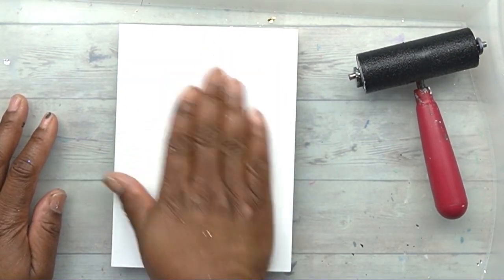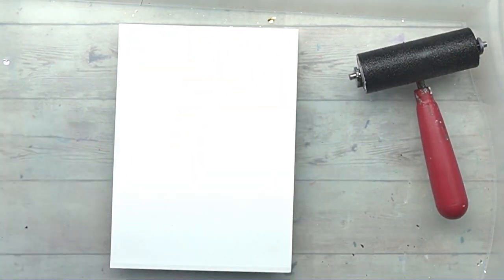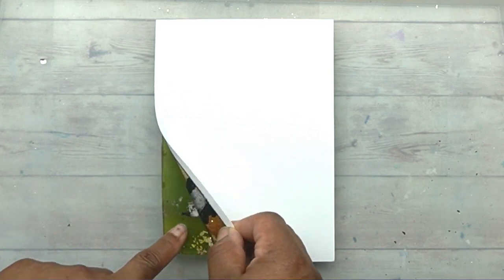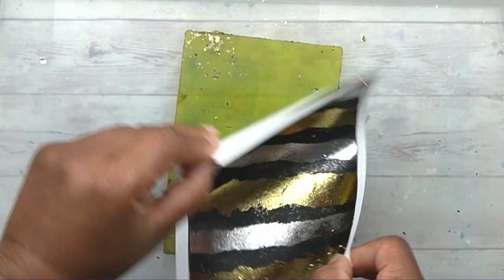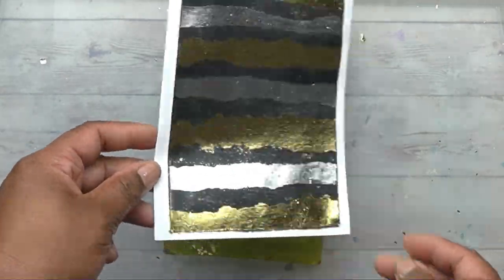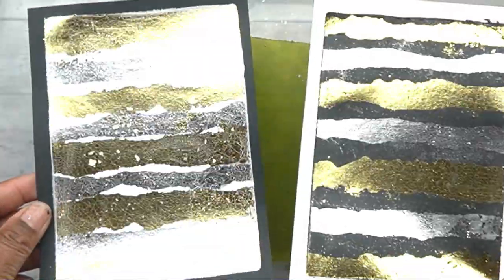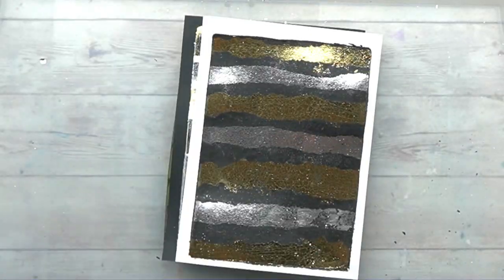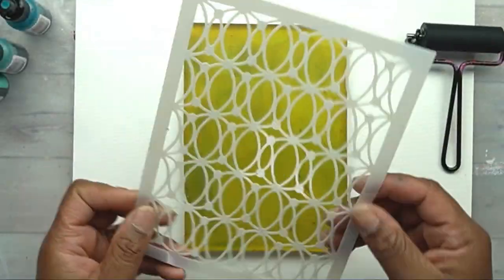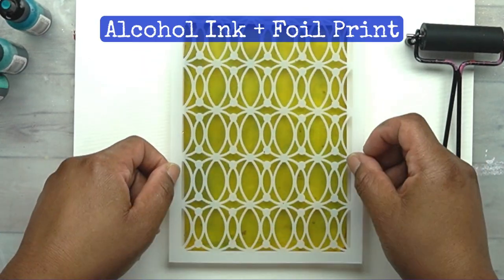These prints will pull just like a normal acrylic paint print. Sometimes some of the foil will not pull off, but that's just like any other gel print where the paint doesn't pull off. The acrylic paint acts as a sealant for the rest of the foil, so that when you touch it it really doesn't flake up or scratch off.